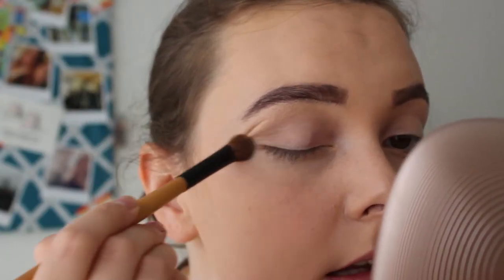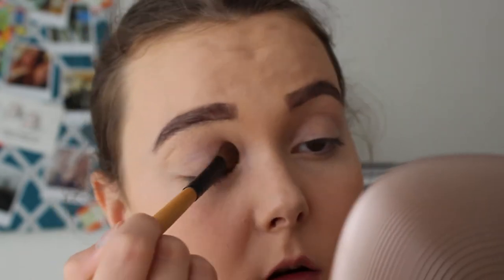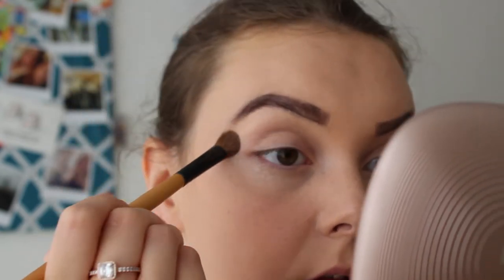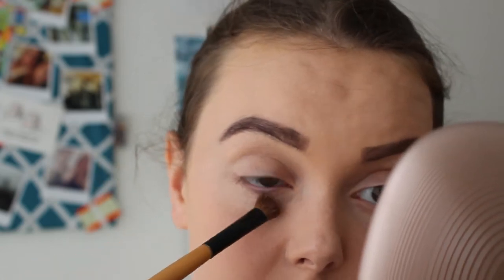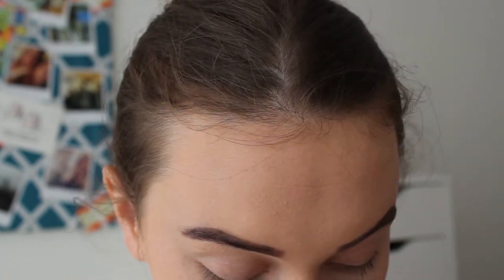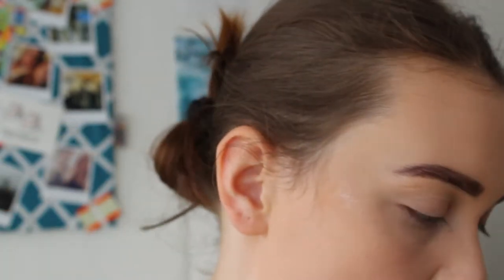I just tried to film a different look for this and tried glitter and it failed so hard. It was the Collection glitter liner and it's still all over my face, but YOLO. It failed really, really badly. I did really good eyeshadow and decided to put glitter there. Didn't work. So we're starting again.